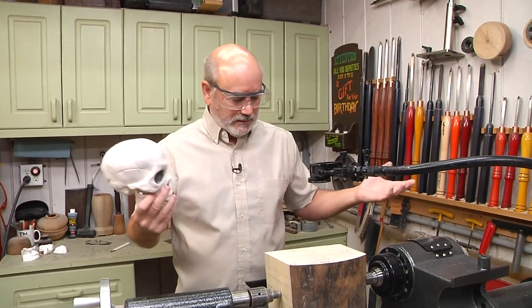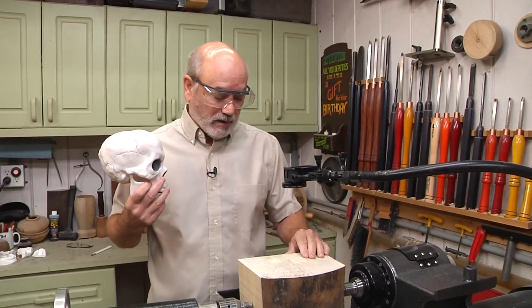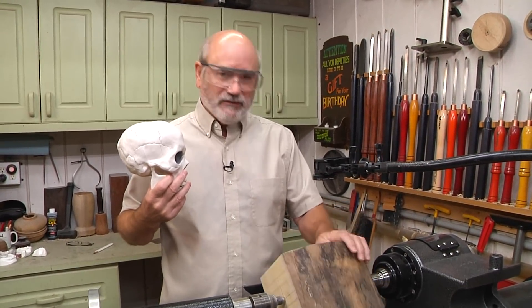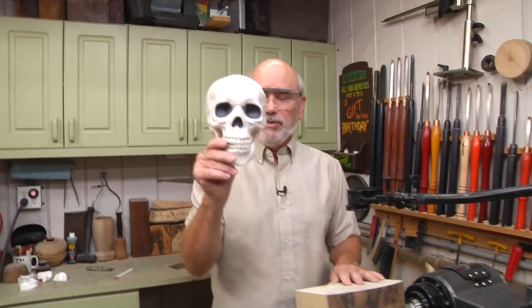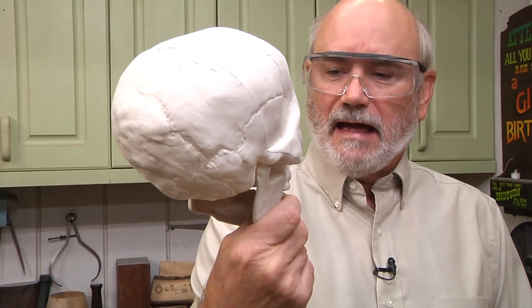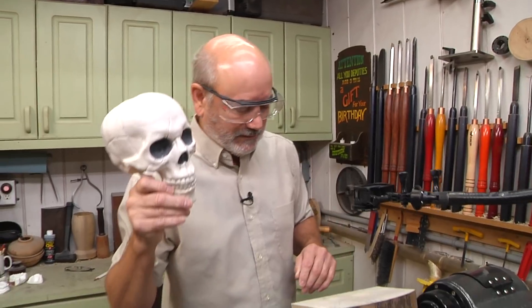A friend of mine, David Cleary, gave me this wonderful piece — several pieces — of holly a while back, and I was cutting some up and it starts splitting. So I said, this is a good project to use this on. Let's make a skull. I picked this up at Target and it's really cool — I think it's actually pretty anatomically correct, and we will do our best to get close to that.